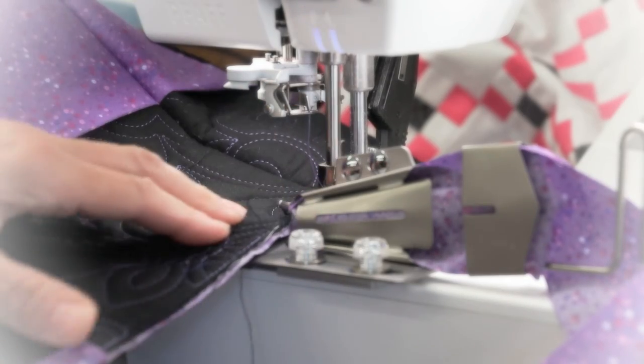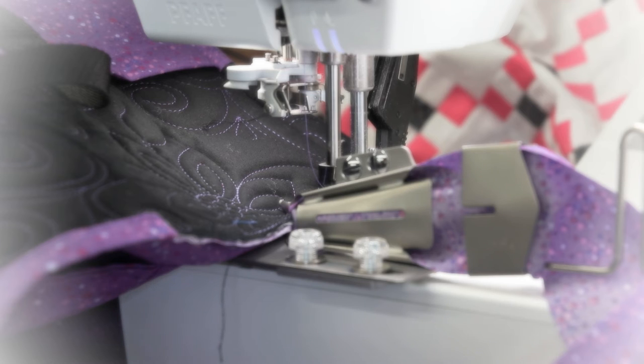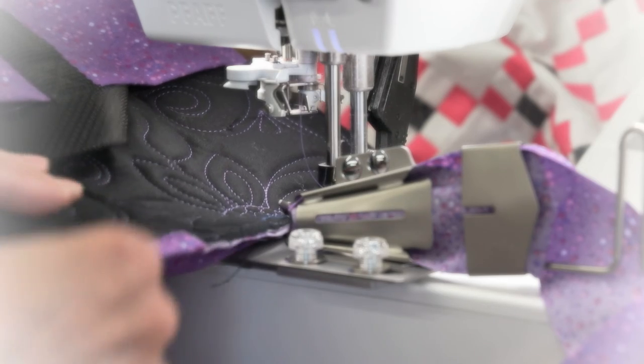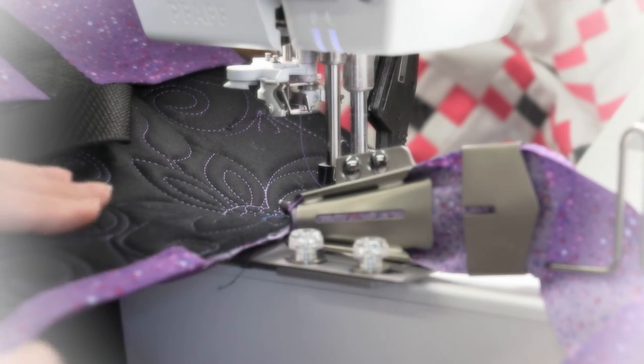I hope you're enjoying watching what I'm doing. I've moved the needle over to the left so I can have it closer to the edge, and to get the thread to match, I grabbed something that I actually embroidered the Handy Quilter logo on.